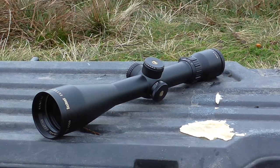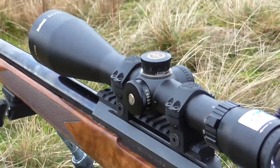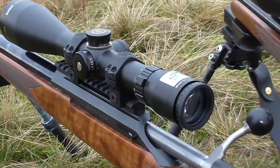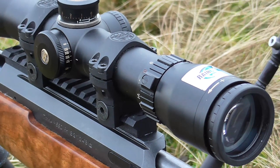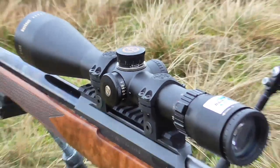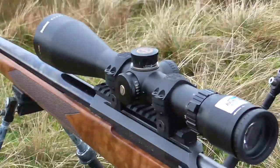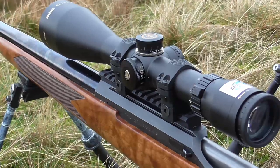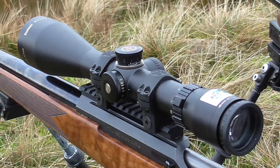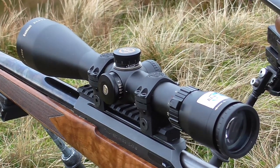Now, as much of a fan as I am, I've long recognized that the 4.5-30 model of the same scope didn't have the optical talent to carry off that big mag range. A Swarovski Z6 might be able to do 5 to 30, but this just can't quite pull it off. By about 22x, you're starting to get a bit soft. I wouldn't recommend a 4.5-30 at this sort of cost — it's just too much of an ask. I would buy a good 6 to 24 instead.